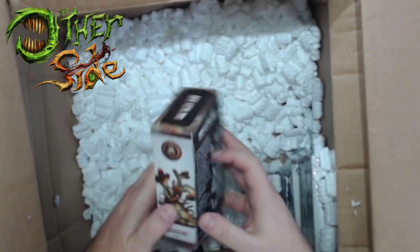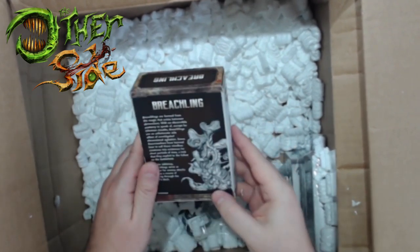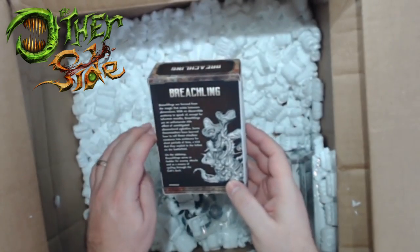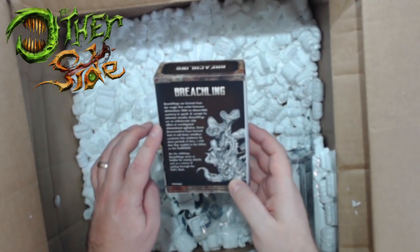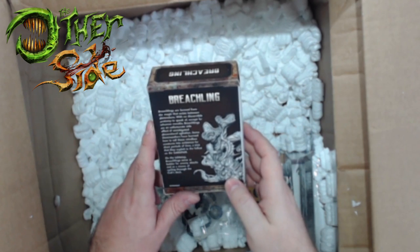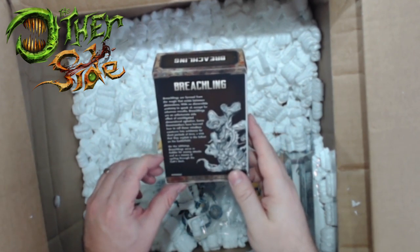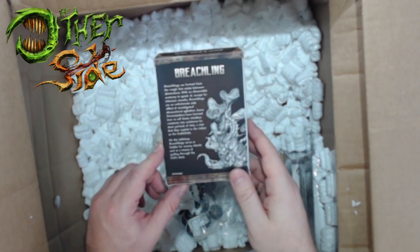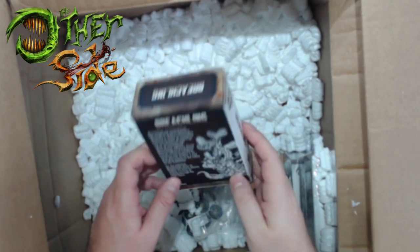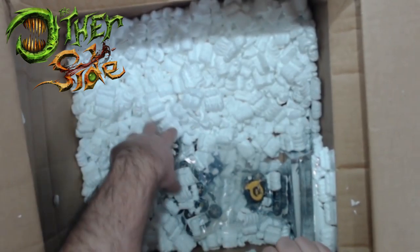Here's another Breachling for me, and again no plastic on the box. The Breachlings are formed through the magic that exists between dimensions with no discernible anatomy to speak of. On the tabletop, Breachlings serve as fodder for enemy attacks and as a means of cycling through the Cult's deck - they give you card draw and probably hang up your opponents.